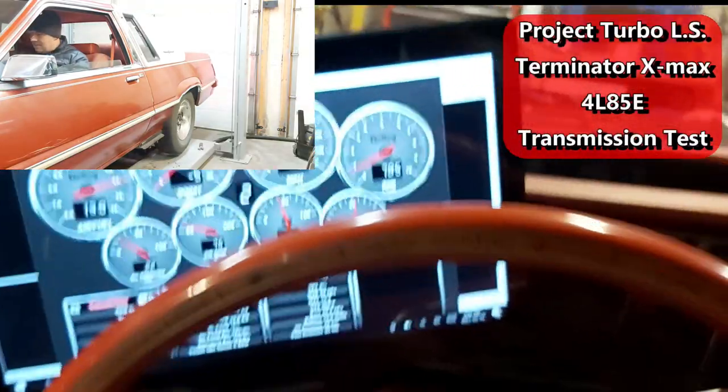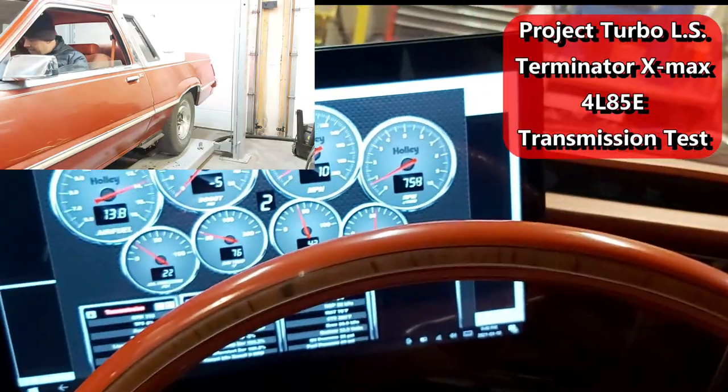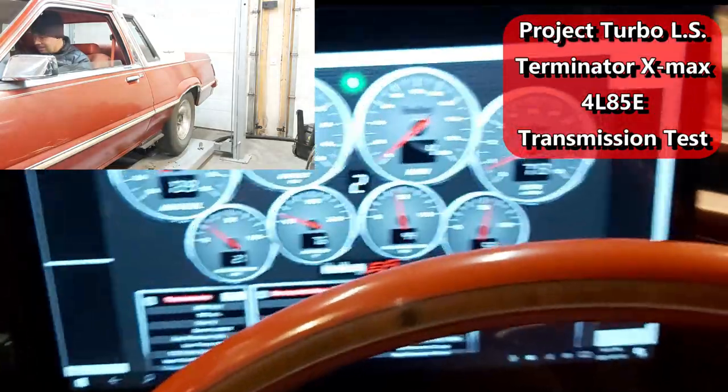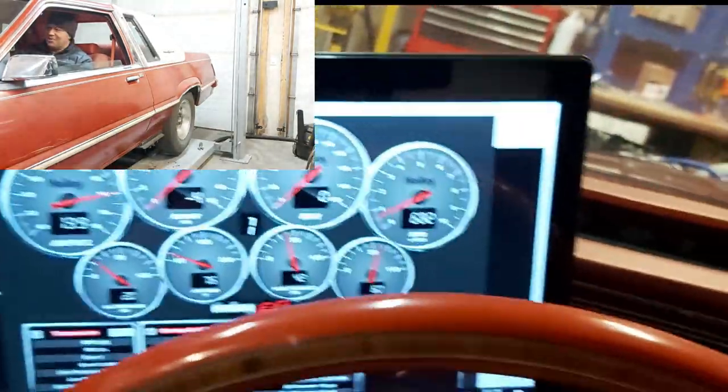Hey guys, so we're just sitting in the car here. I just wanted to try out the transmission. Basically the wheels are off the skids of the lift, so let's just try this. I'm gonna put it in drive now. I've got my foot on the brake. Okay, so that's drive.